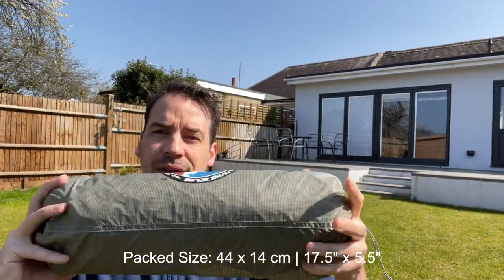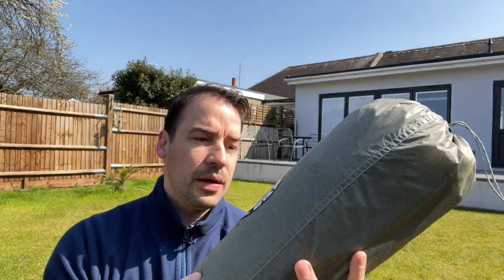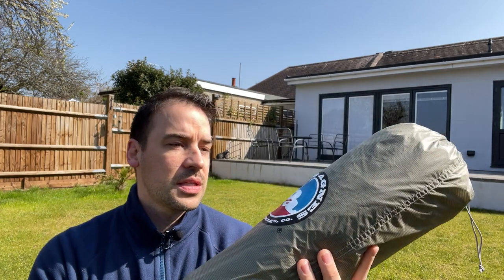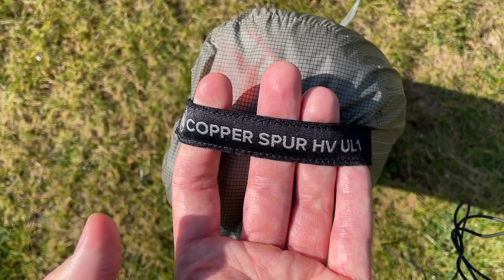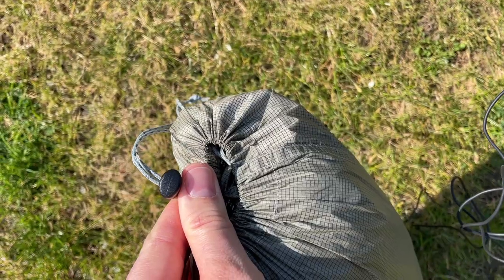Shout out to my dad for lending me his garden on this one. The pole pack size — fairly long, longer than I thought it would be. You could fit it in the bag nicely, or strap it on the outside as I did on the East Island Way. There's a nice little loop at the end you can pick it up by, it's got a drawstring on the end, and it just feels light. It's a three season tent.